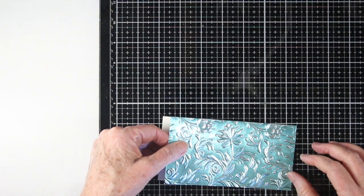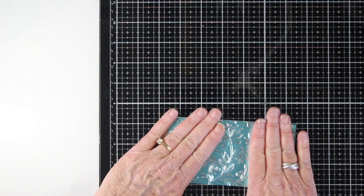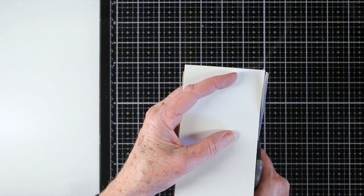I've added some adhesive to the back of the foil piece, and I'm just laying this flat onto a tag, making sure that I have it well lined up. Once that's dry, I can use my scissors to trim around the edges.